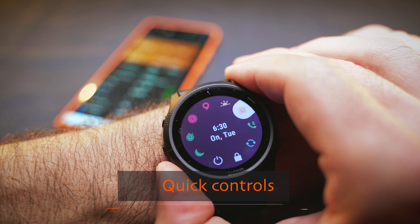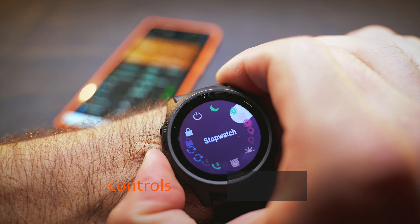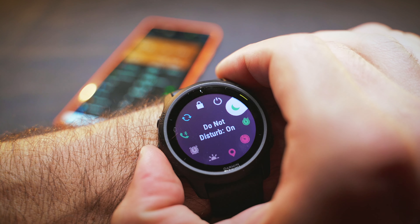There are also customizable quick controls, which are essentially shortcuts to certain functions such as a timer or stopwatch. What I use the most is the Do Not Disturb switch, simply because I don't like being disturbed sometimes.